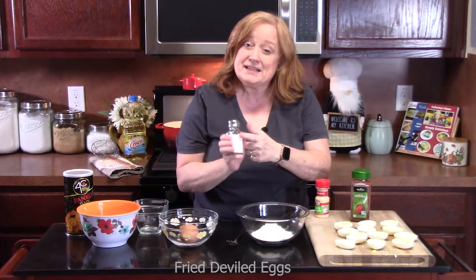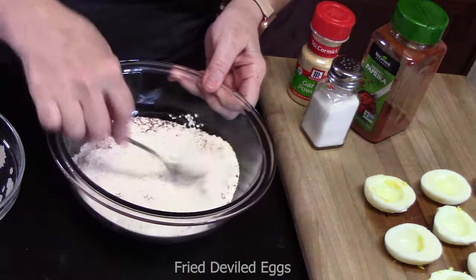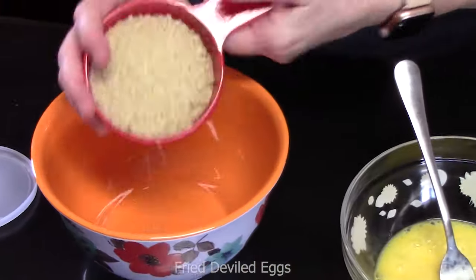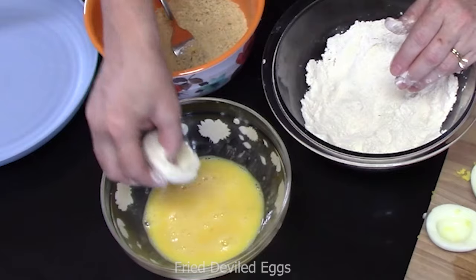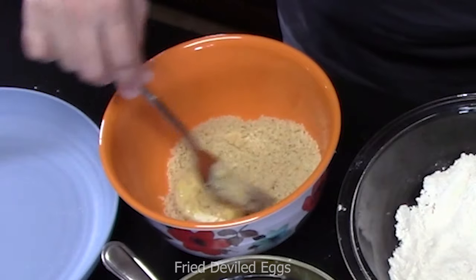We're going to make a dredging station with three small bowls. In the first bowl, add half a cup all-purpose flour, an eighth of a teaspoon each of salt, garlic powder, and paprika — blend it all together. Crack two eggs into the second bowl and whisk really well. In the third bowl, add one cup of panko crumbs. Take your egg white, place it in the flour and coat it really good, then into the egg mixture, totally coat inside and out, shake off the excess, then into the panko crumbs. Place it on a plate.